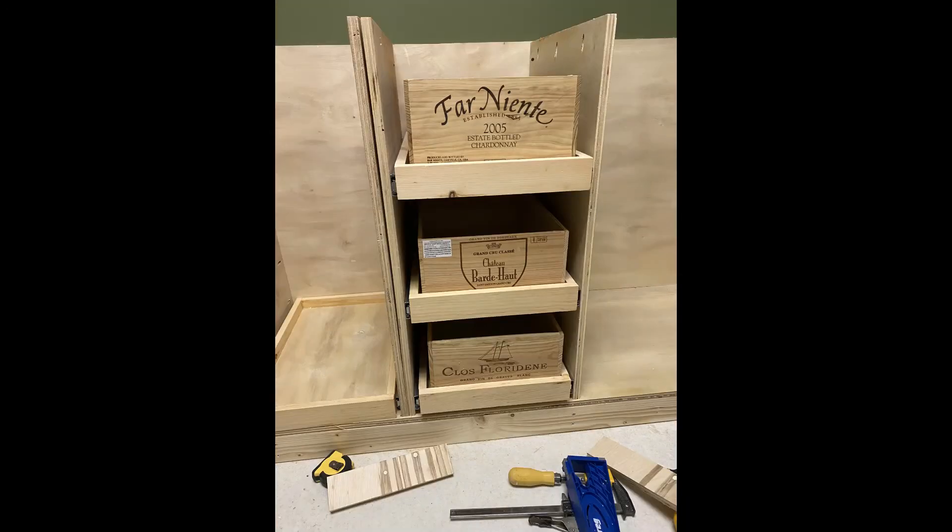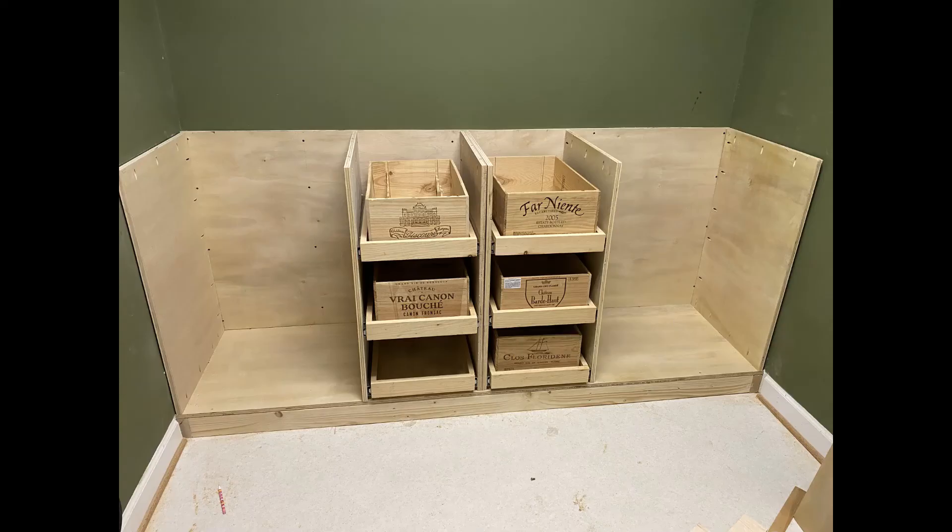We started with the right side first, got everything fit perfectly, then put in the left side. The next step was just to put the top on — a three-quarter inch plywood sheet.